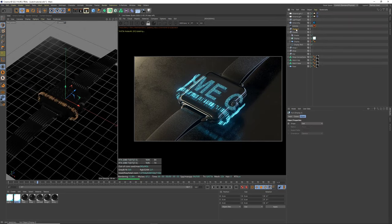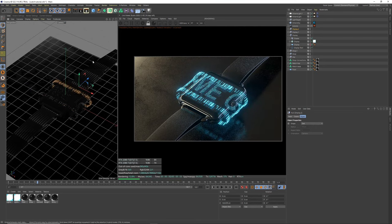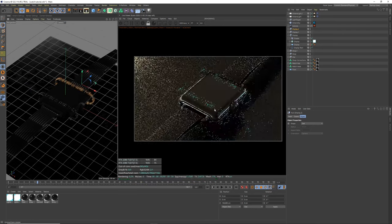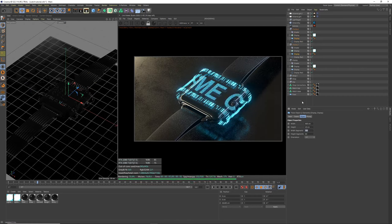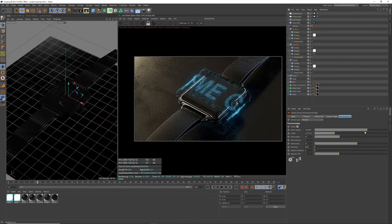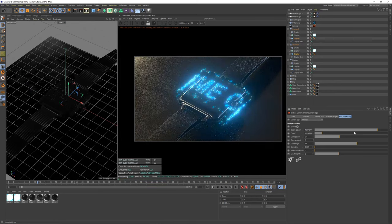Position one pattern strip at the bottom and duplicate it for the top. Reduce the plane segments to 200 by 20 to reduce the dot count and give the border a coarser look — maybe even down to 10 in height. Play with the bloom cut-off settings. That gives us our floating digital display.